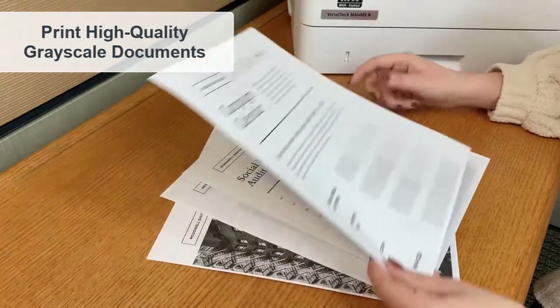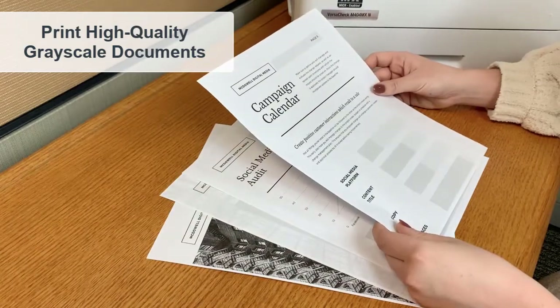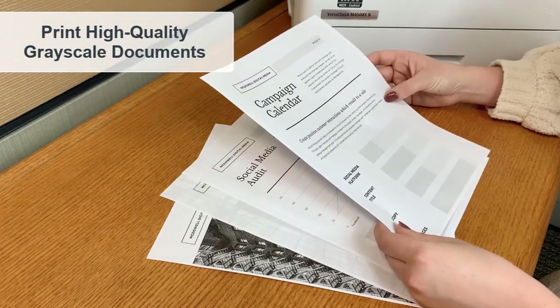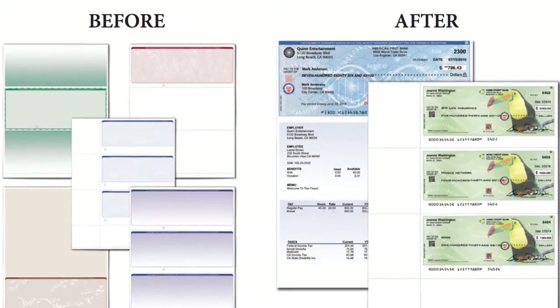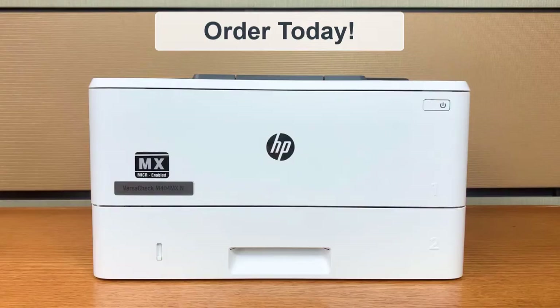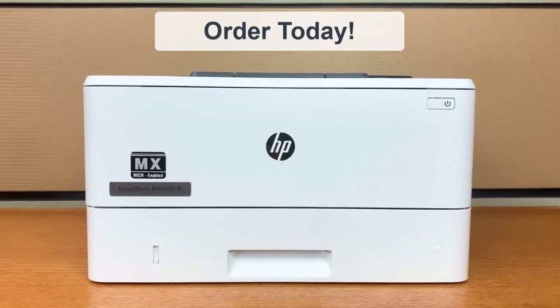VersaToner's high-yield bank compliant Mikre toner cartridge features ultra crisp print quality for all your check and document printing needs. With VersaToner's Mikre toner cartridge and VersaCheck software, you can print 100% bank compliant checks and save 50 to 80% or more on printing costs. Start saving and order yours today.